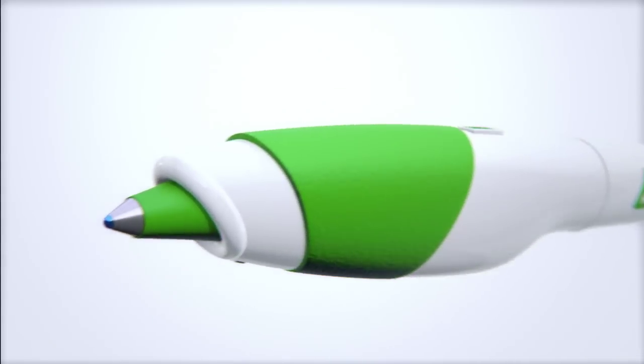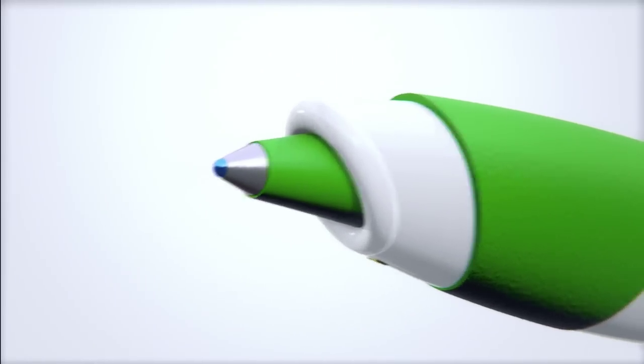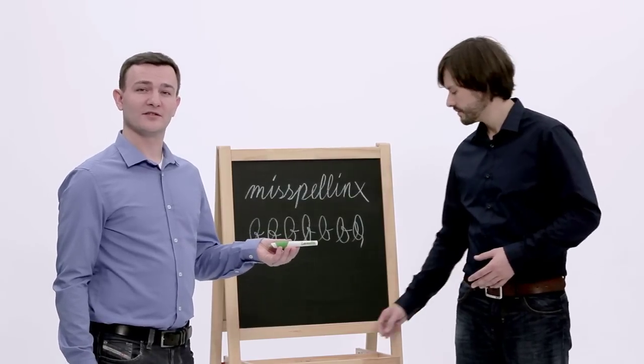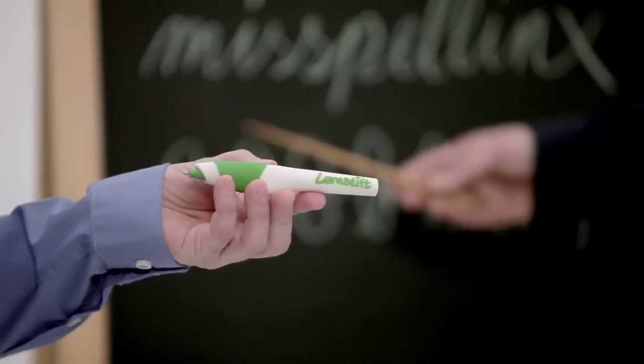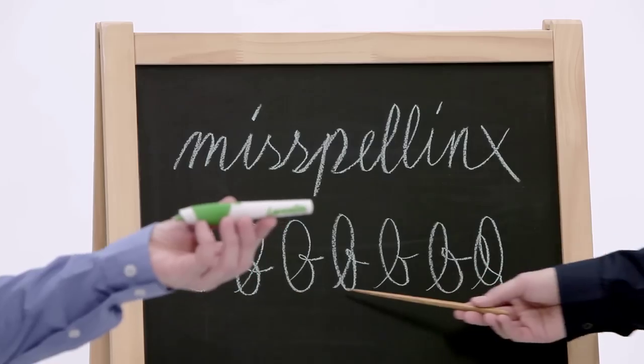An exchangeable refill is placed in the front of the pen and the battery sits in the back. And then there's a switch — what's that for? Well, the pen will have two functions: orthography mode to recognize misspellings, and calligraphy mode to point out flaws of form and legibility.